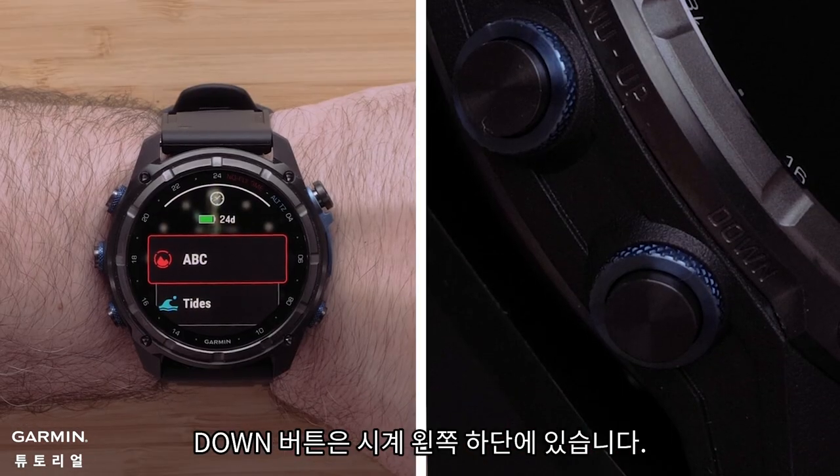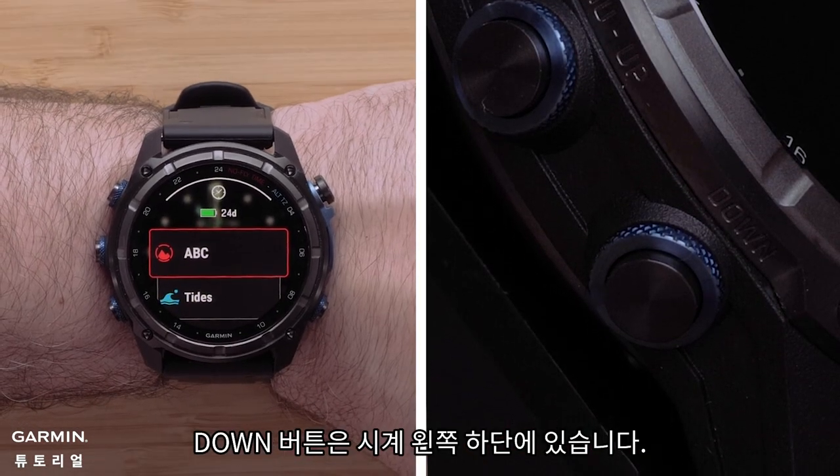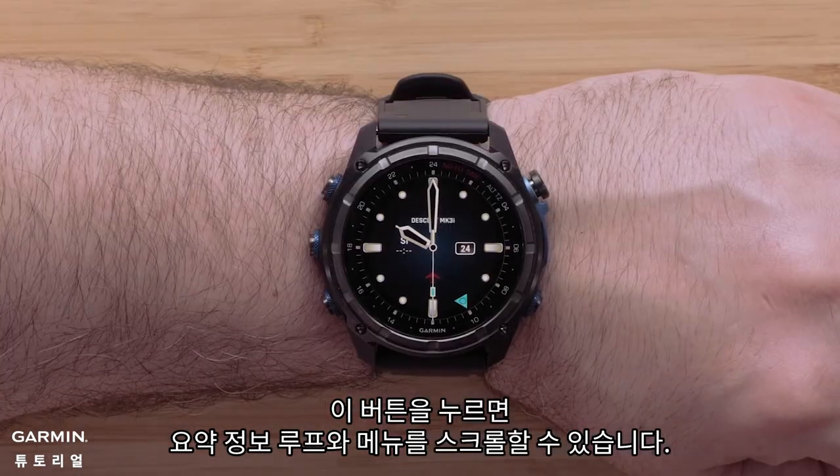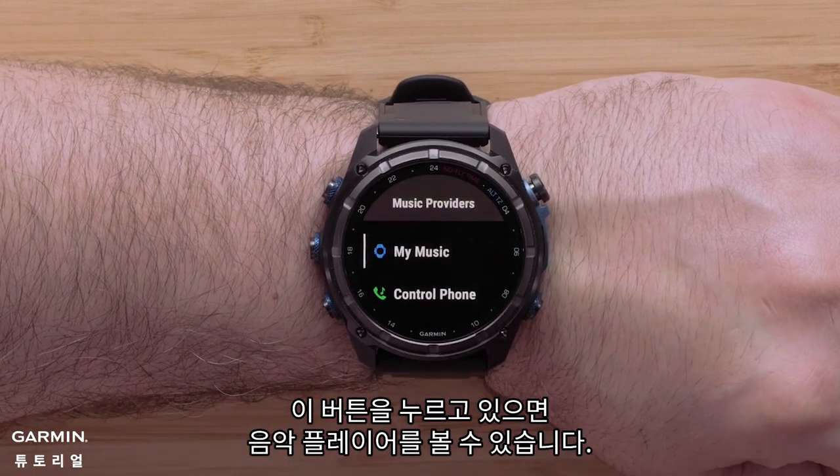The down button is on the bottom left of the watch. Press this button to scroll through the glance loop and menus. Hold this button to view the music player.